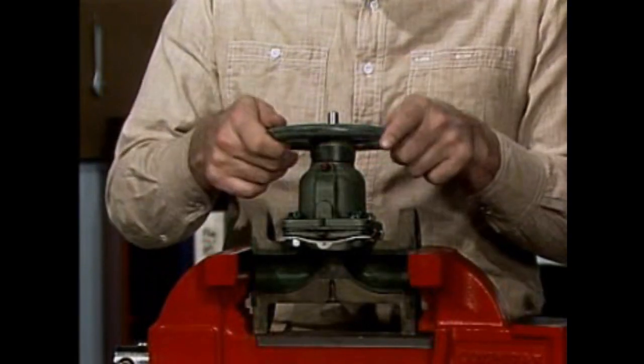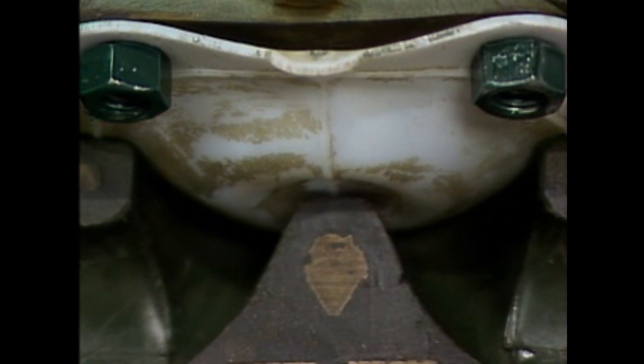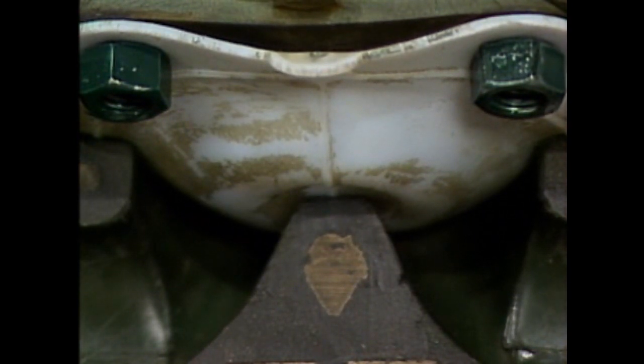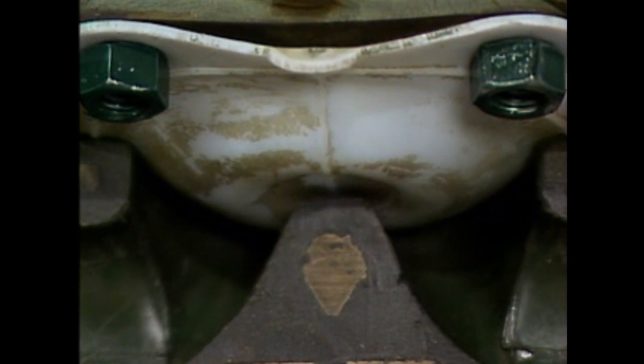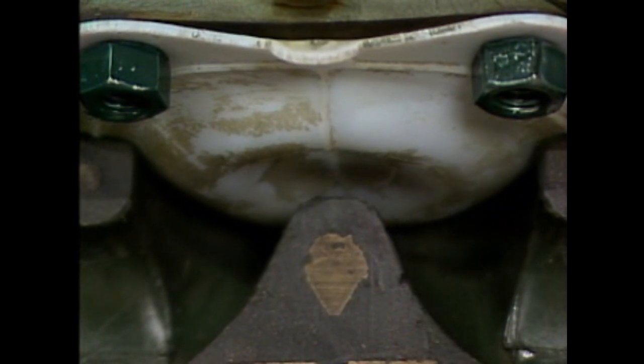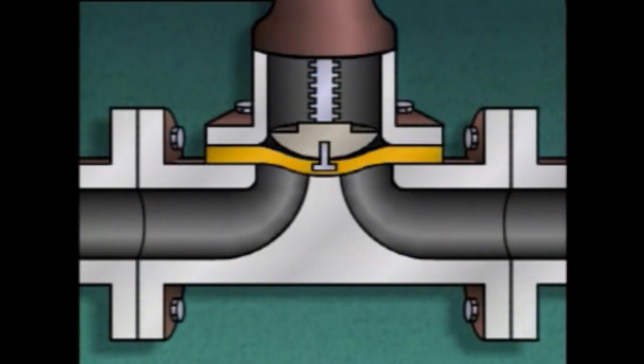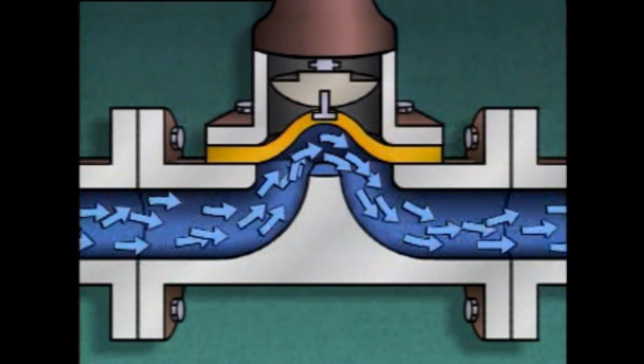When the hand wheel is turned clockwise, the stem and the plunger lower the diaphragm, which presses against the seat to stop flow through the valve. When the hand wheel is turned counterclockwise, the diaphragm is moved upward and flow through the valve can begin. A diaphragm valve can be used for both on-off and throttling purposes. Also, the diaphragm in this type of valve serves as a seal that keeps fluid from coming in contact with the rest of the operating parts.